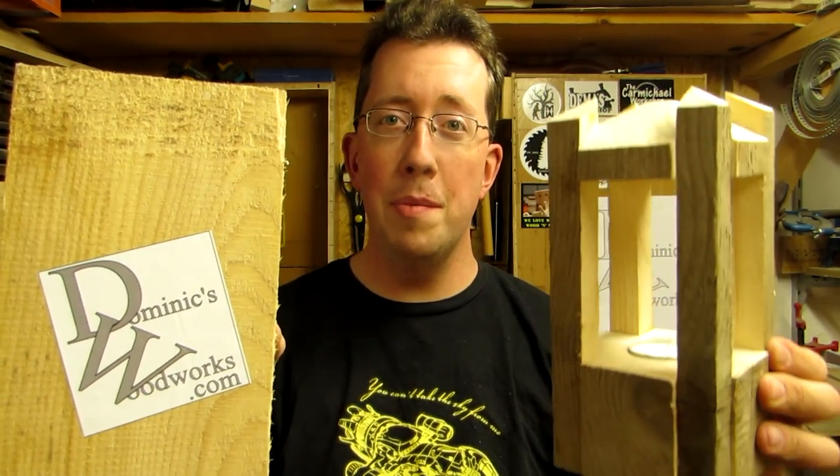Recently, I applied for a futuristic point-to-point transport, and all I got was this lousy beam. But, like the old saying goes, if life gives you beams, make beam lanterns.